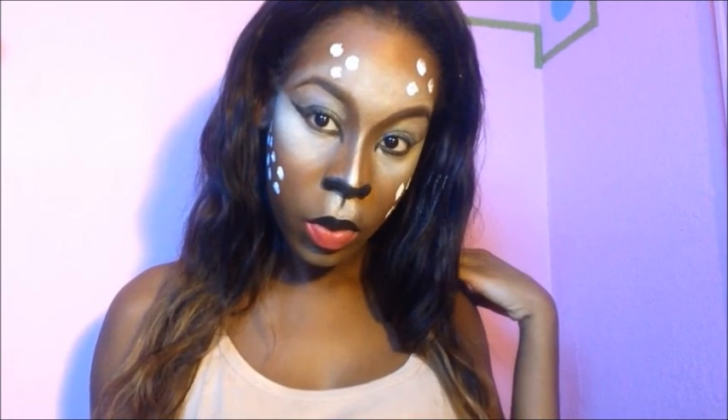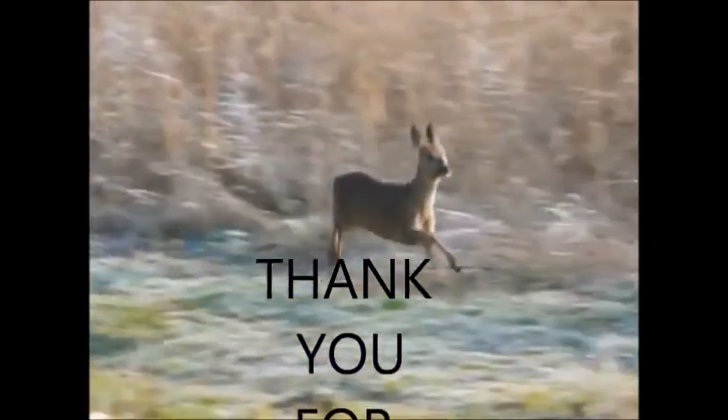And guys, this is the finishing look. Thumbs up if I did a great job, or a pretty decent job — this being my very first Halloween makeup tutorial and my very first time trying this look. You can leave a comment, share, subscribe. Thank you very much. Bye!